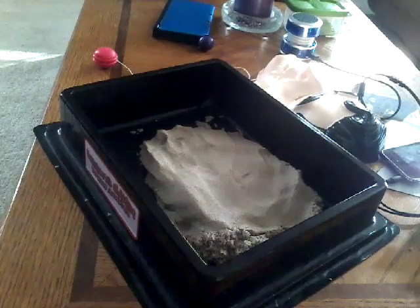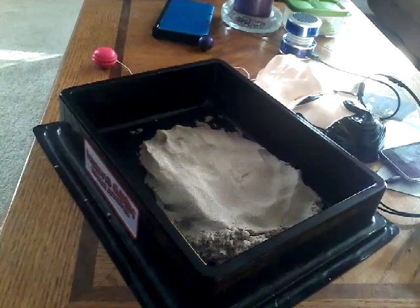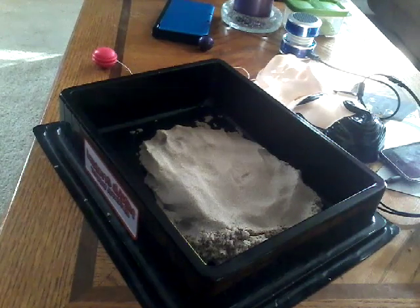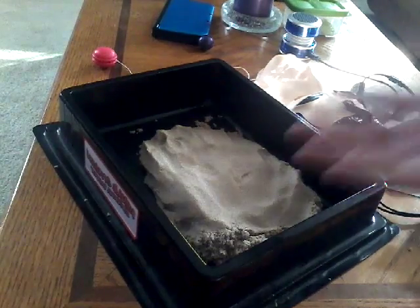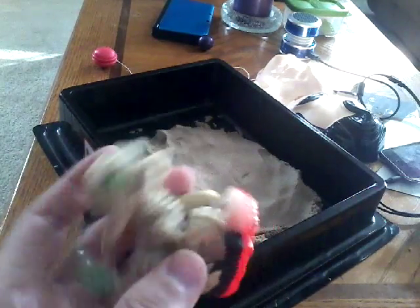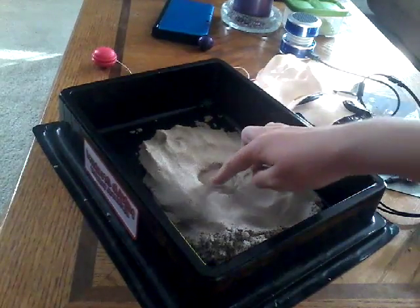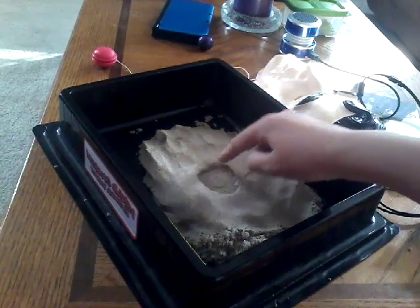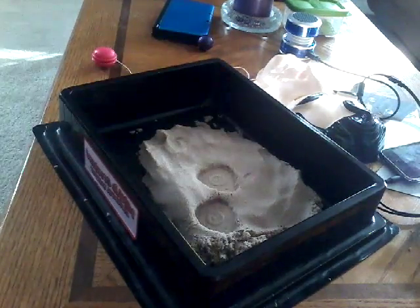Hi everybody, Fireleaf here, and today, if you remember, maybe a little less than a year ago, I did this thing with kinetic sand, and I took Skylanders, put them into the sand, and the little element symbol would appear right in the sand.